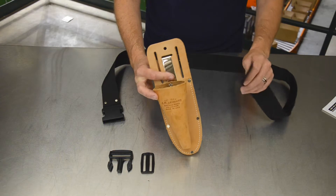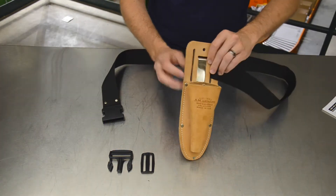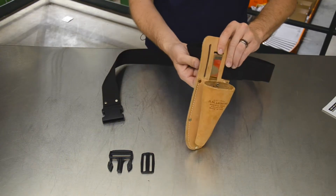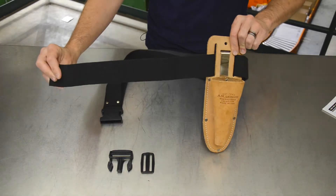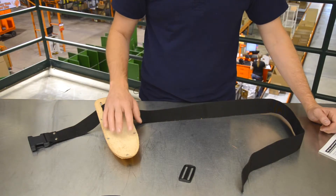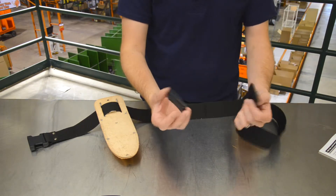We'll begin by threading our nylon belt through your desired sheath or other accessory. Step two: once the sheath has been added to the belt, re-thread the nylon belt through the adjuster buckle like so.